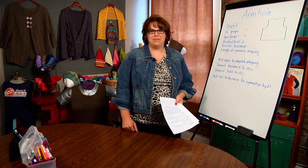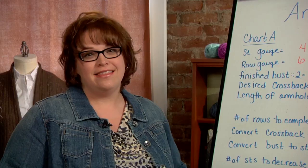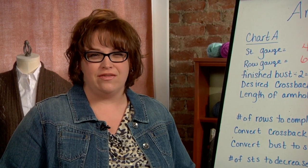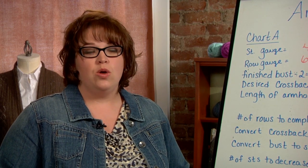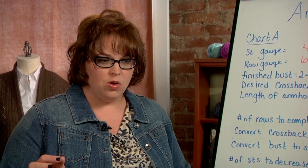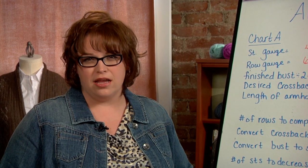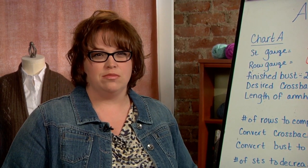Welcome back to Plus Size Knitting. I'm Marly Bird. I'm excited to talk to you guys today about armholes, because I think that is one of the number one things that we as plus-size women need to be conscientious of, especially when you're choosing to wear set-in sleeve pieces. We need to be really focused and vigilant at looking at the armhole circumference and the crossback measurements of those pieces, because those are the parts that are probably going to hinder the way the sweater fits on us the most.